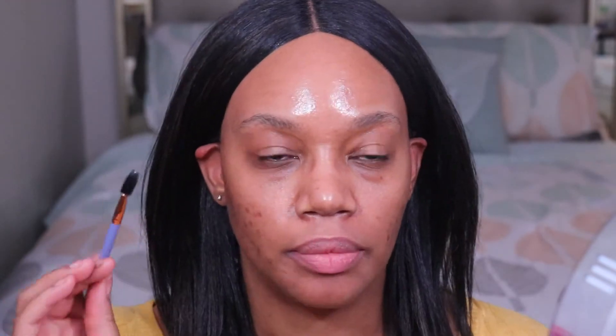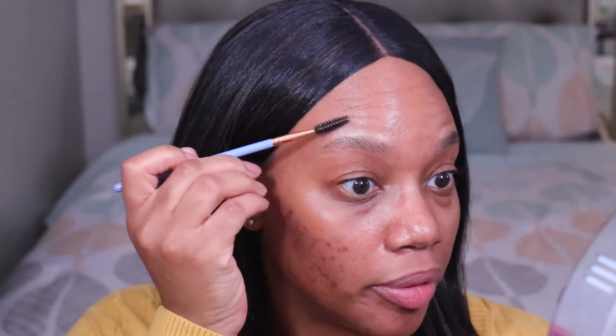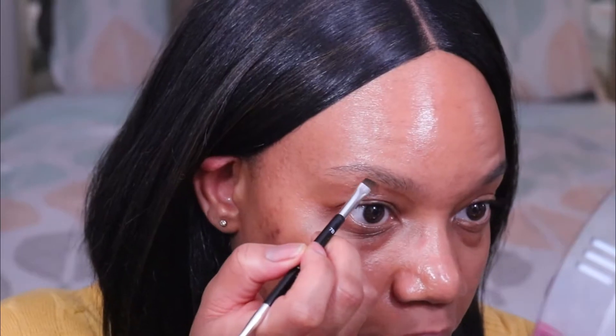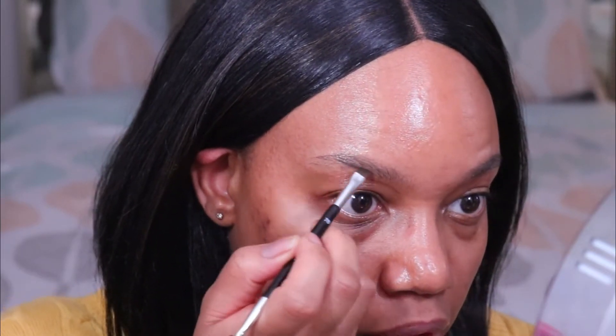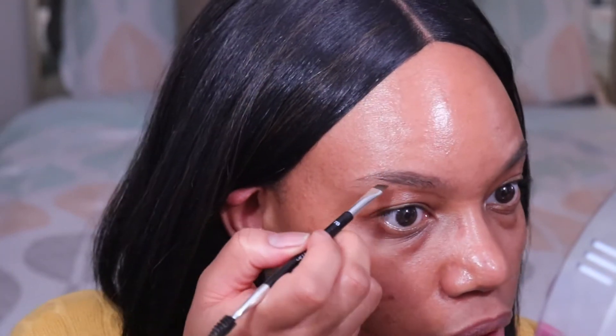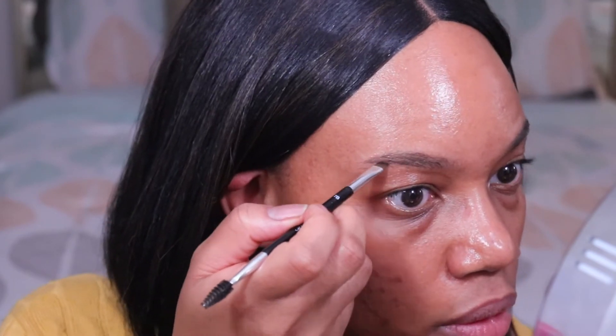So I normally do my foundation and concealer first, but for today I'm going to be starting off with my brows. I'm just going to take my spoolie and start by brushing through them, and I'm going to fill them in with my brow powder. This is the ABH Brow Powder Duo in the shade Granite. I'm just going to quickly fill these in and I'm not going to be as precise as I normally would for a full face of makeup. I'm just filling them in so they look a little more groomed.